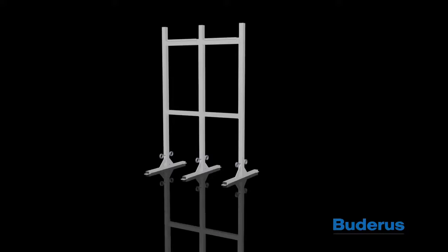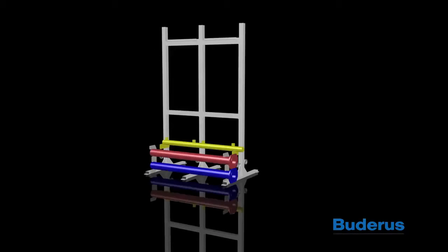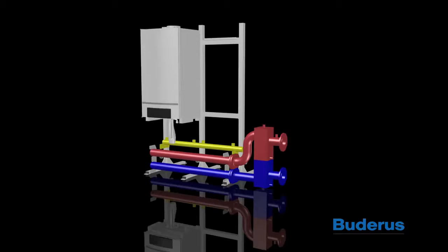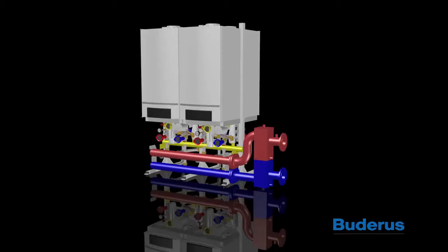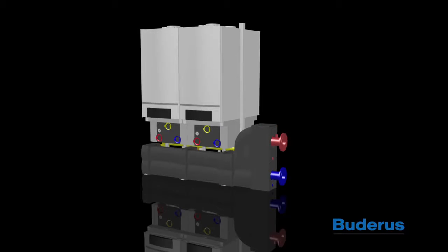This system includes a mounting rack, supply and return manifold, hydraulic separator, boilers, boiler pumps, piping connections between the boiler and manifold, insulation, and system controls.